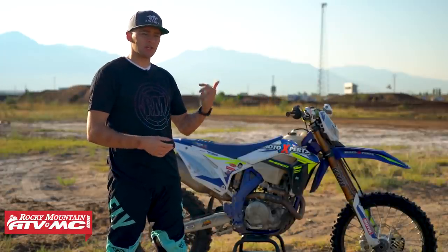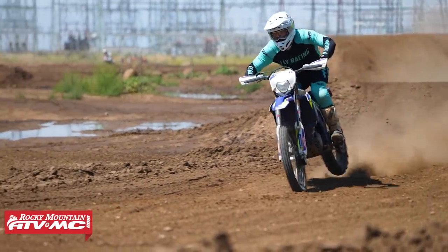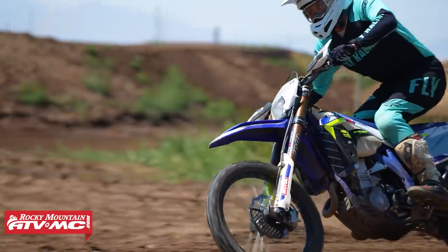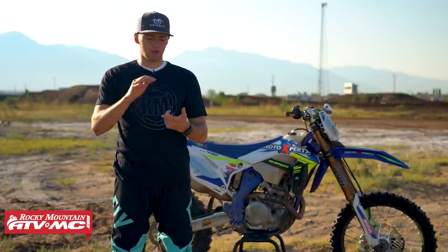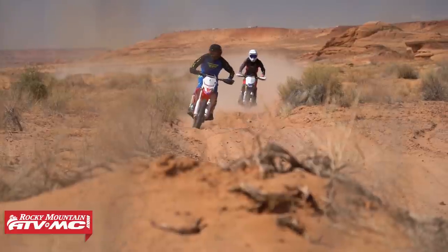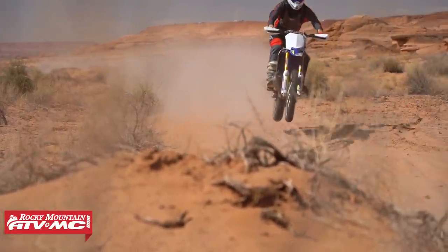Specifically on the motocross track you're going to have braking bumps, whoops, and jump landings — all areas where properly placing your hips lets you absorb terrain a lot better, specifically braking bumps. For off-road terrain you're going to have ditches, g-outs, rocks, whoops, logs, roots — everything in off-road terrain that has impacts. By properly unlocking your hips you're going to be able to absorb energy and maintain balance.